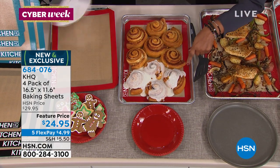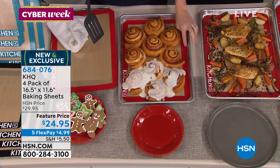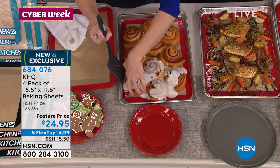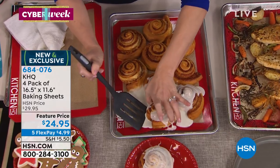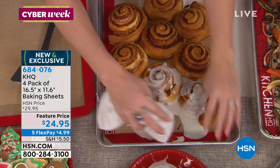If you like ooey and gooey, I was messy on purpose to show you how easy removal is. You'll bake on them — we've used an actual baking pan, but you don't even have to if you don't want to. Look, nothing sticks. You can even see the natural oils from my cinnamon. I'm going to show you how simple they are to clean off. These are dishwasher safe — silicone always is. You can literally just wipe the mess away.